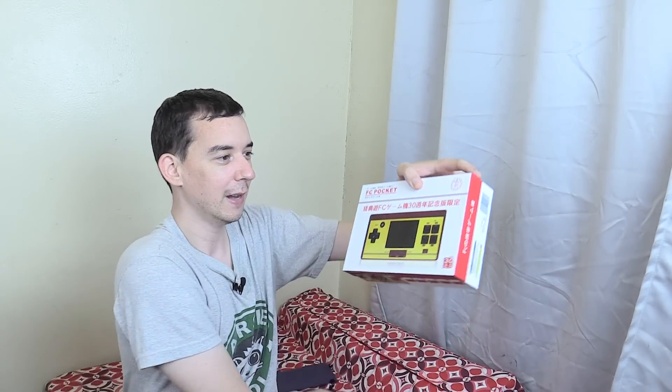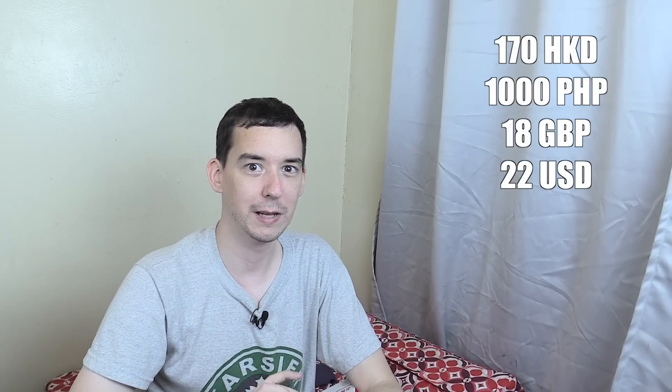This is the box it comes in and I'm so happy I bought this because at the time I was like, oh is it worth the money, I'm not sure. But it turns out it's actually really good. For anyone wondering how much this cost, it was HK$170, which is around 1,000 pesos.